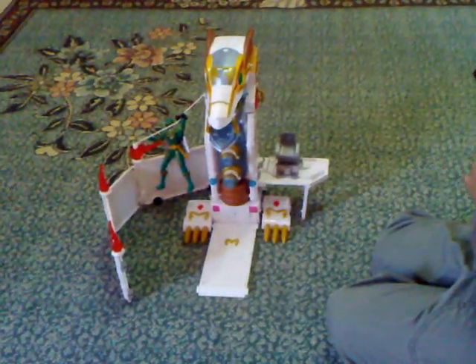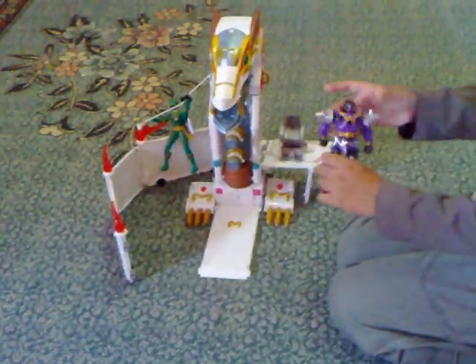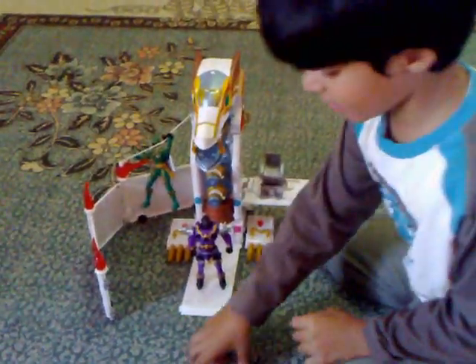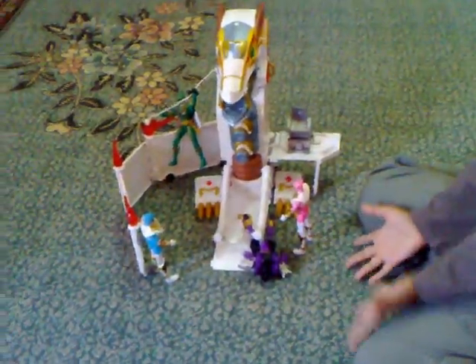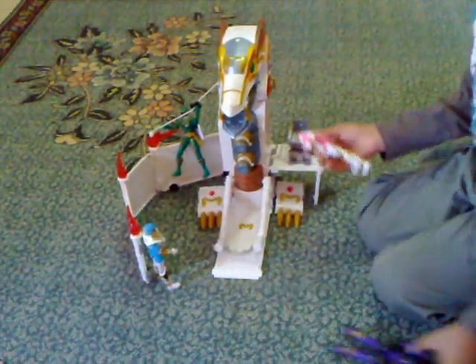Also cool, but it doesn't shoot that well. Third thing: let's say they're fighting the bad guy on the Root Core Command Center. If they surrounded him and he's sitting on this platform, look at what will happen. Let's say they're surrounding him — three Rangers. When you just push this down, he gets tripped. And if you do it this way, it's great. It can trip him, or it can trip the Rangers.